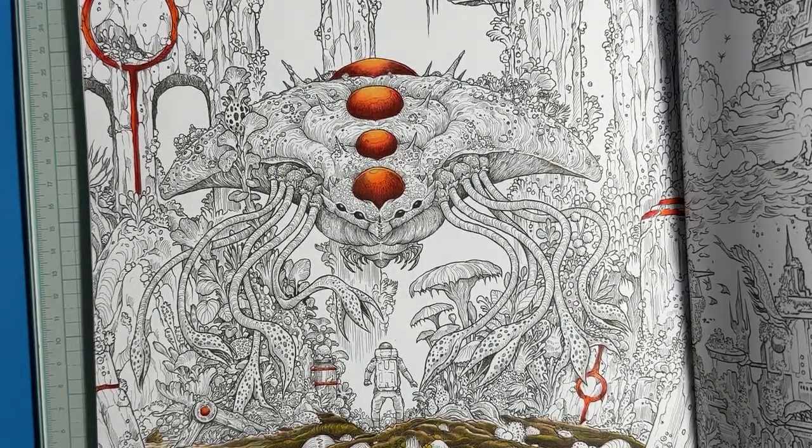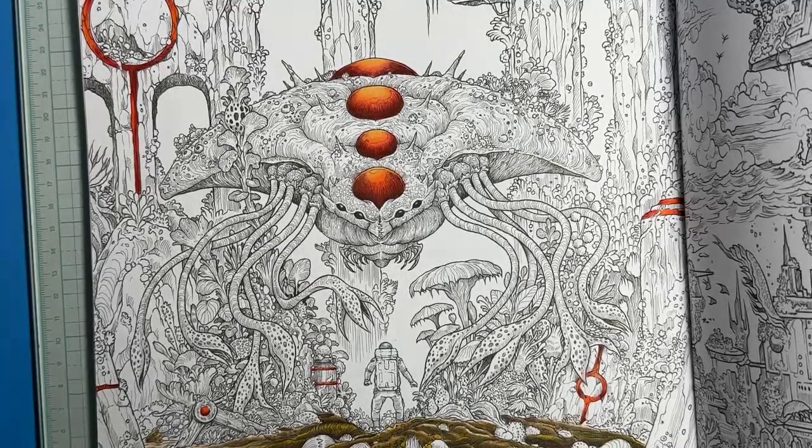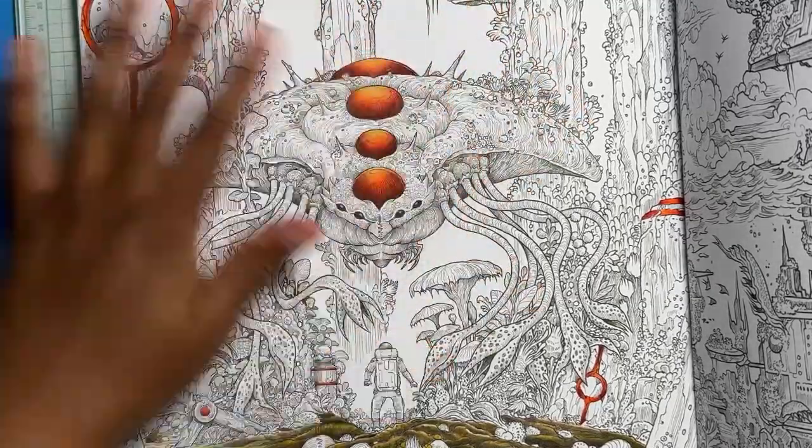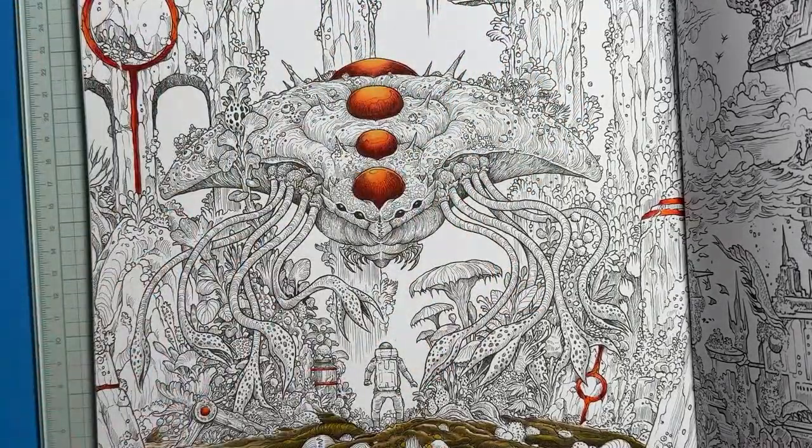Okay, almost knocked the light over. Can you guys see? Is it better that way — no shadow? Just checking. I'm also trying to figure out the lighting now because the tripod is up higher.